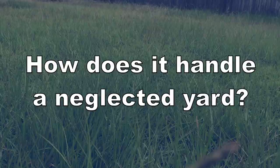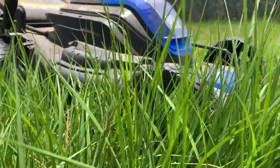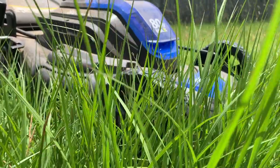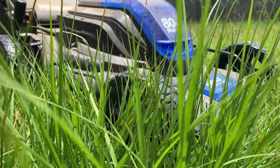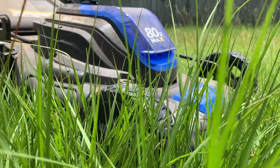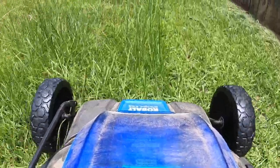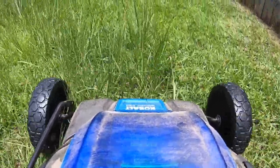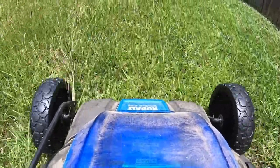How does it handle a neglected yard? I let the grass and weeds get out of hand for a good while. Ideally you'd want to start with a pretty high cutting height, but I set it low to see how the mower would do. You could feel resistance from too much grass being packed under the deck, so I tried to avoid going over too much at one time. It can get it done if you let your yard get in bad shape, but a gas mower's power would be even better here.